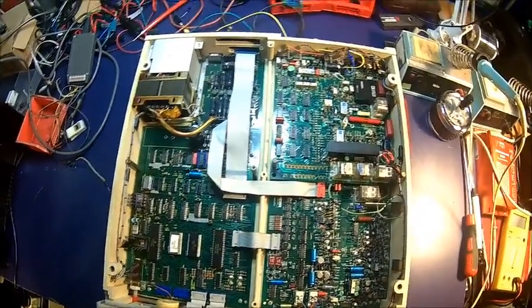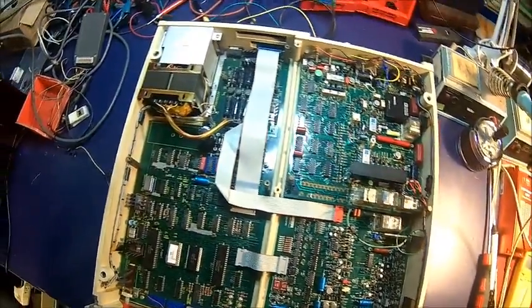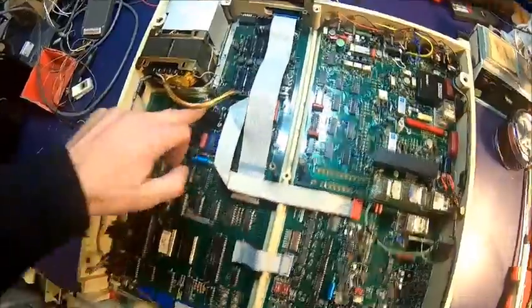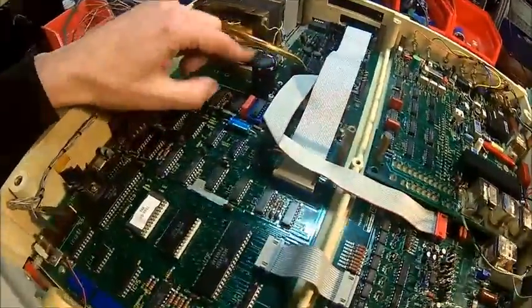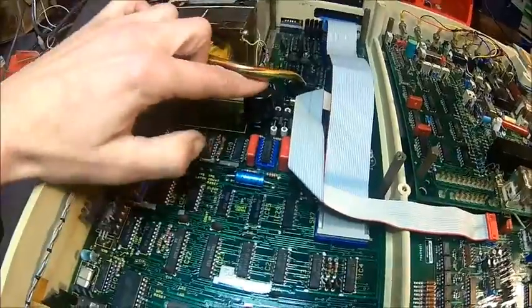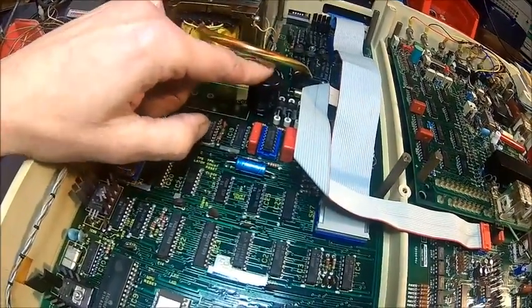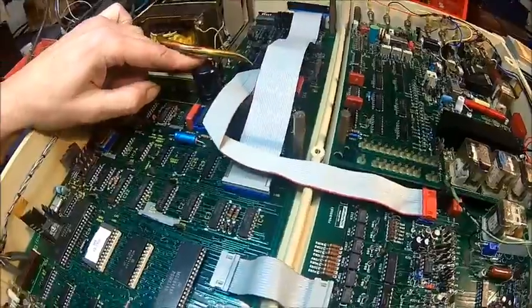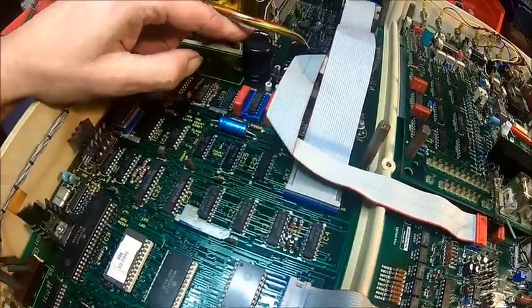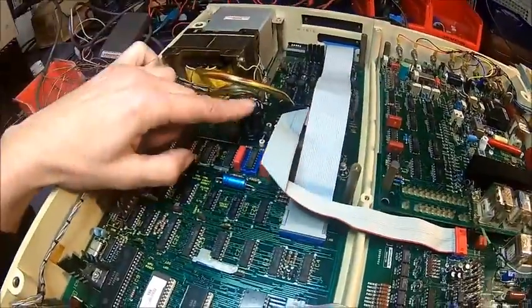Here we have it in its full glory. There's a lot of stuff in it. Oh yeah, look at that cap — that's blown. It's got a big bulge. I don't know if I have to take the board out or if it's enough to take the bottom cover out. But yeah, that's definitely shot.